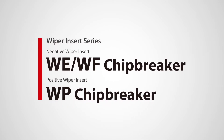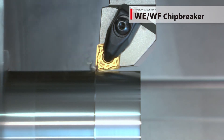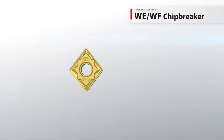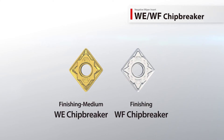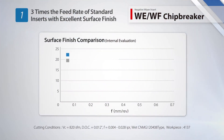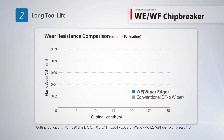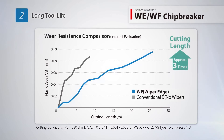Kyocera's new wiper series includes the new WE and WF negative wiper chip breakers alongside the WP positive wiper chip breaker. Gain increased productivity with newly designed wiper edge geometries. Two chip breakers are available to cover different machining applications. The WE chip breaker is designed for finishing medium applications and can withstand three times the feed rate of standard inserts while maintaining excellent surface finish. Reduce cutting time with increased feed rate and triple the tool life.